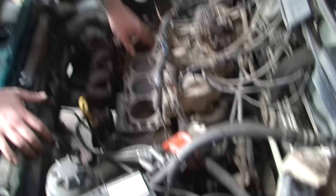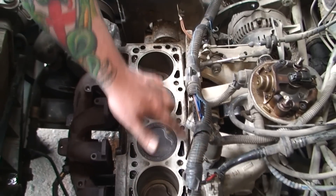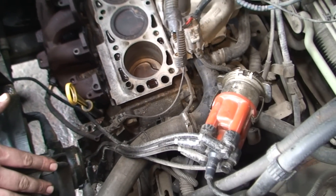Now as you can see we've completely cleaned it. I know it might still look bad but that is clean - it's nice and smooth. There's no humps or lumps or bumps or anything like that.